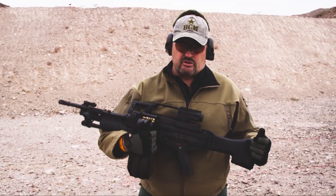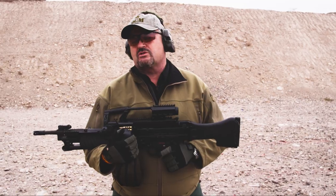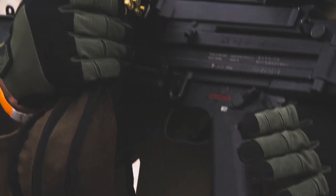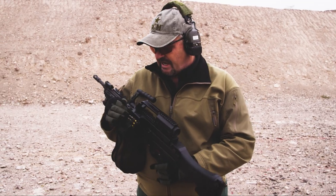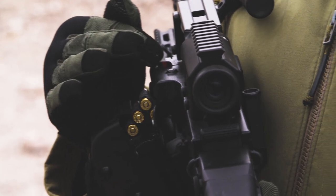Let me run you through a few features before we get going. You can only put it on safe once the bolt is locked to the rear — if the bolt is forward, you cannot put it on safe. Only once the bolt is locked to the rear do you have the ability to take it from safe to fire. There's also a loaded feed tray indicator — if you have ammo remaining in the feed tray, a little red flag pops up to let you know there's still something in the feed tray.